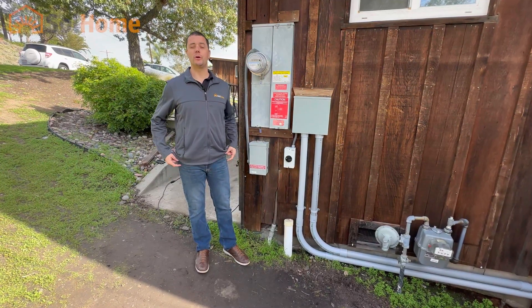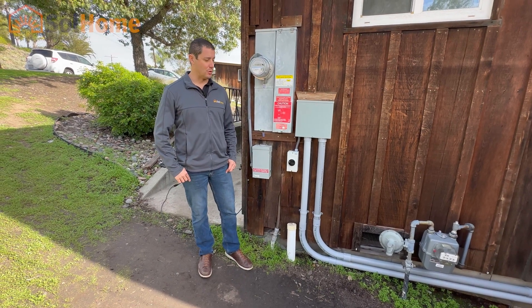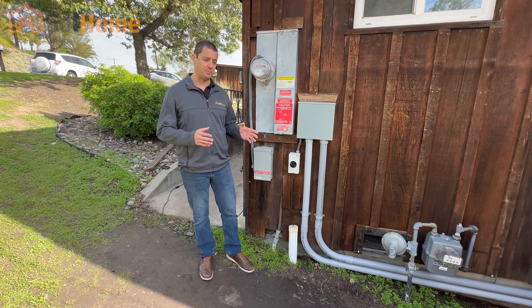Hey, Dave here again with Solhome. We are actually out here in El Cajon, California. It's our most recent installation — we just finished up.